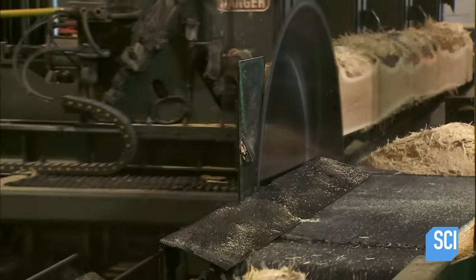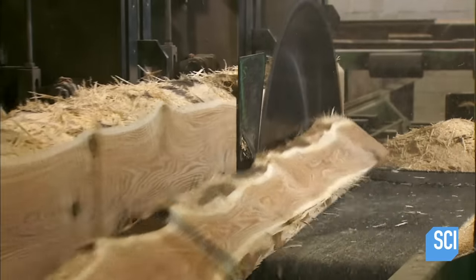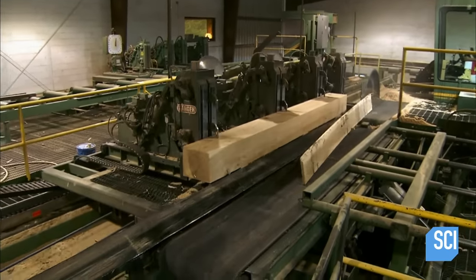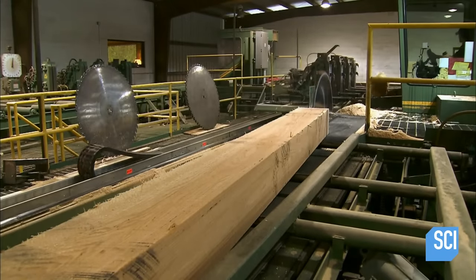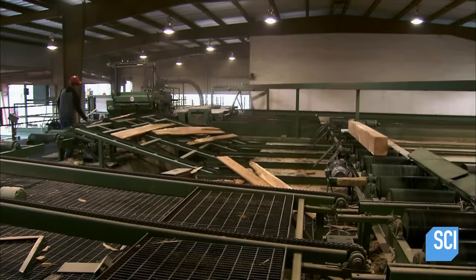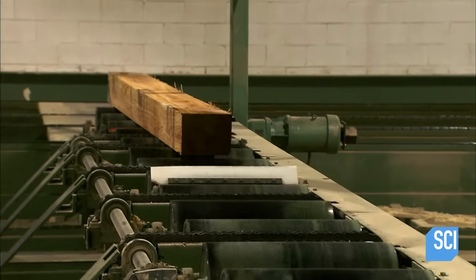The first few runs trim off the rough surface and square the shape. The next runs cut boards, which the sawmill sells to flooring plants. This continues until the log is the exact dimensions of the bridge tie. Again, nothing is wasted — the sawmill processes the cut-offs into wood chips, which it then sells to companies that make particle board, strand board, and similar construction materials.